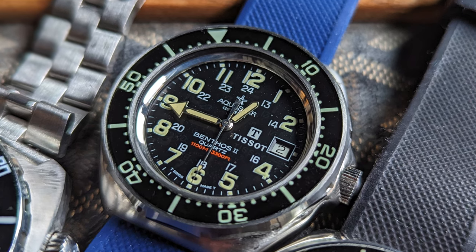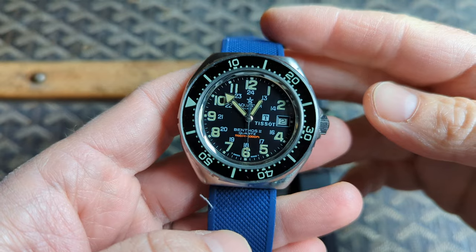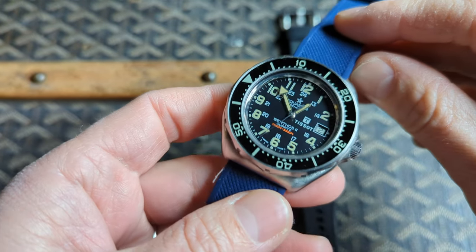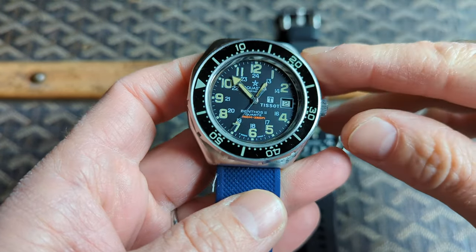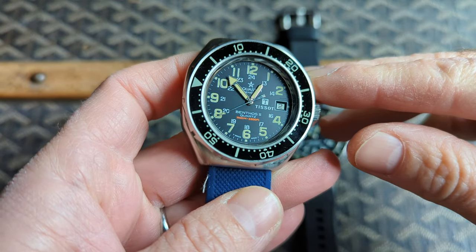This watch is from the 1980s and is pretty large, with a case size of 44.7 millimeters on the crown. It's 40.3 millimeters at the bezel and has 20 millimeter lugs. This example has a Tissot co-branded dial.